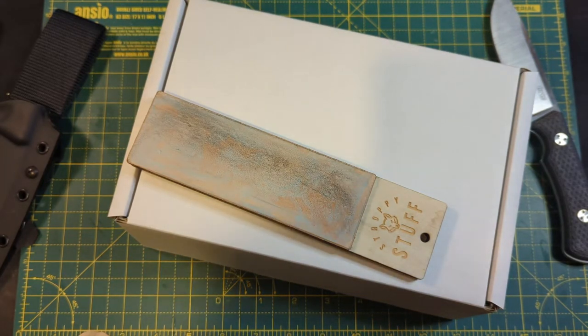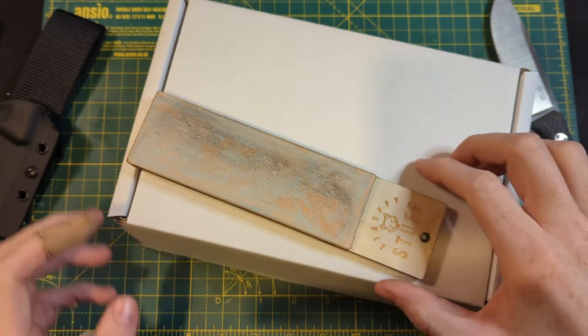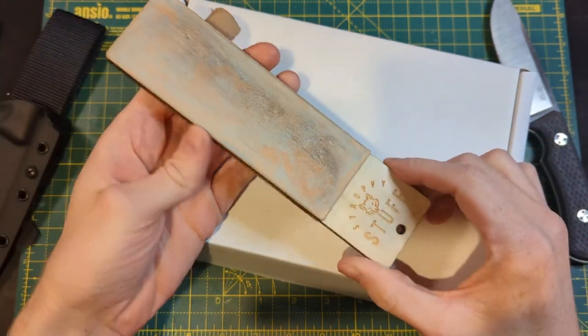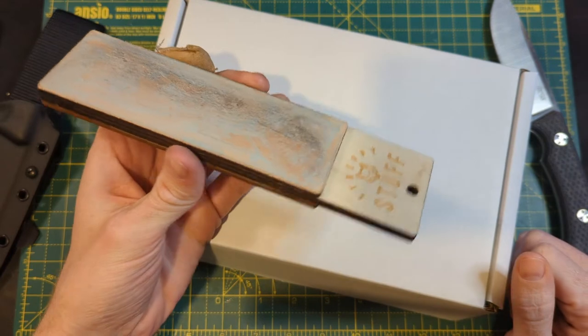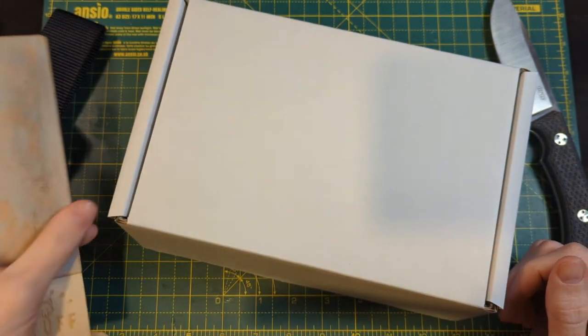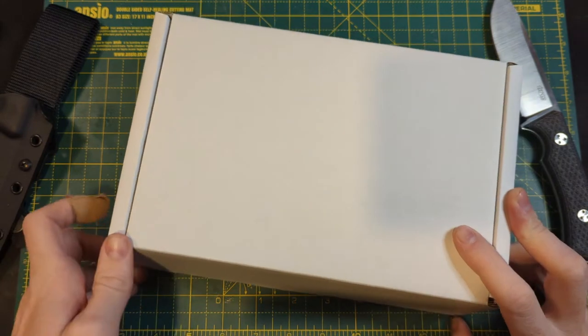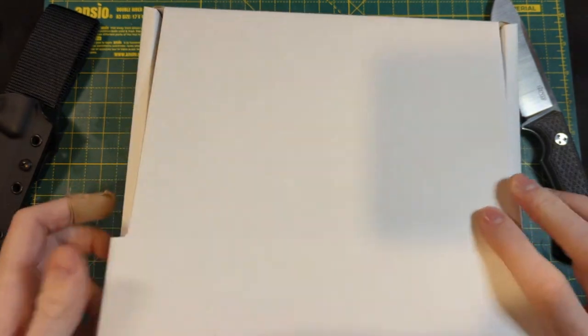I've just finished building some field strops for a few orders I've had recently and I thought this would be a good opportunity to give an overview of them. I won't show this one yet because this is a rushed build for myself — I don't really worry about the quality of the finish. So I'll just show one of these new ones that I've made.